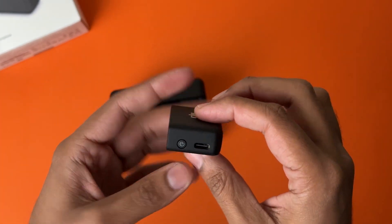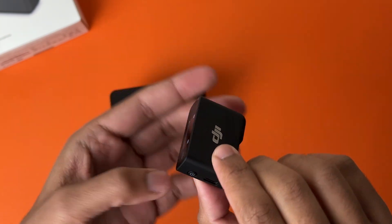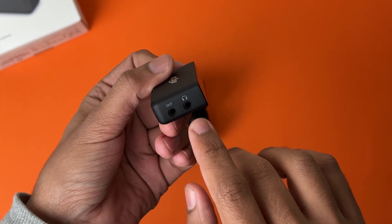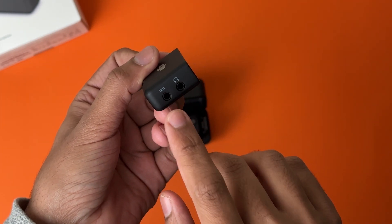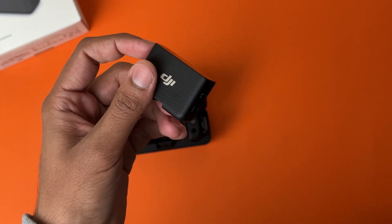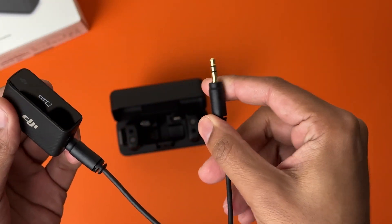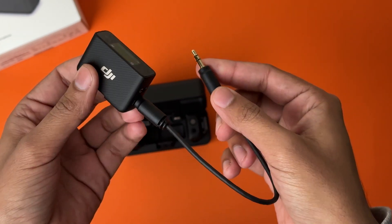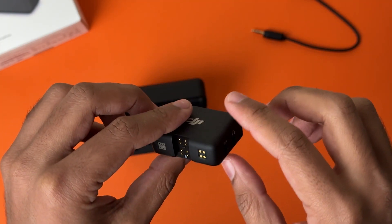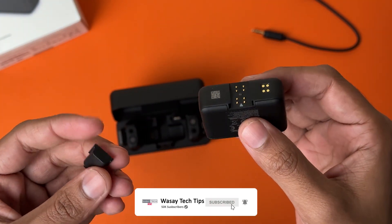It's pretty small and light. On the side you have the power button along with the Type-C port to charge it. On the front you have the DJI branding. On the other side you have an output and a headphone input. Basically the output is used to connect to the DSLR or any other device. If I have this cable, one end will connect to the output and the other end will be connected to my DSLR or mirrorless camera. You can use headphones to monitor the receiving audio. On the bottom you have connectors to connect either with your iPhone or with your Android device.